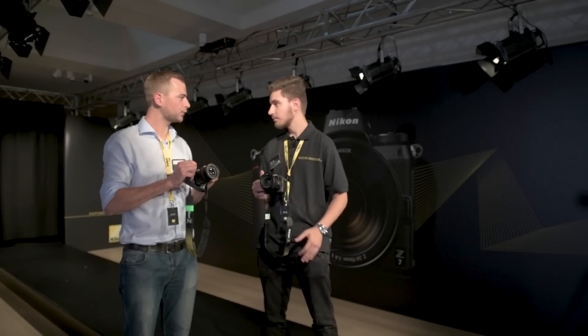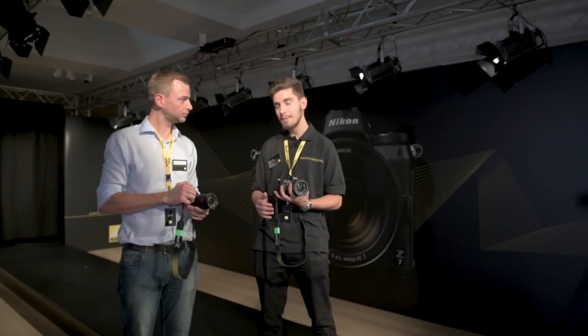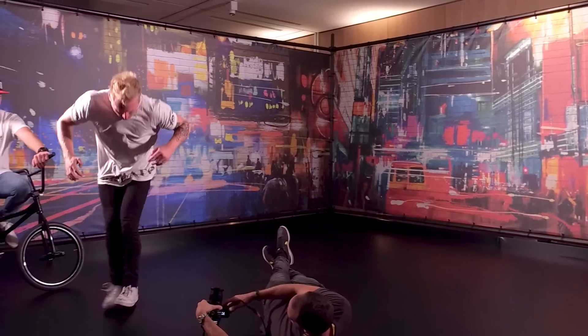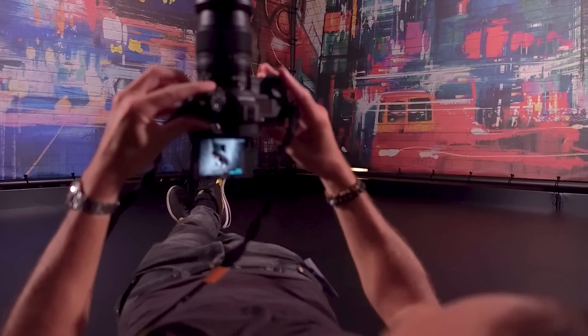As well as the speed of the lenses, the frame rate of these cameras is amazing. You get about 9 frames a second with the Z7, which is amazing considering the resolution. But they've managed to push 12 frames a second from the Z6.